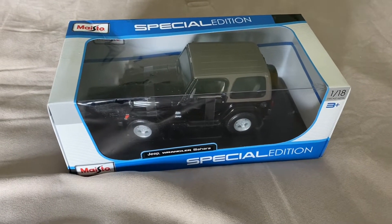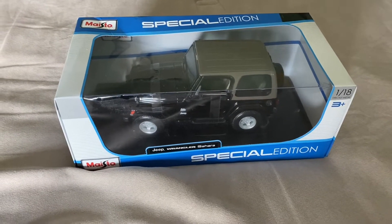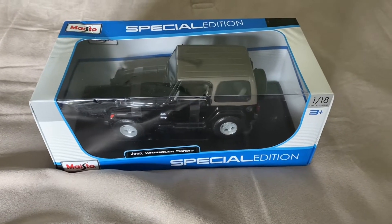Hi everyone, welcome back to Nick's Diecast. In today's video, I'll be unboxing this 1/18 scale Jeep Wrangler Sahara made by Maisto.